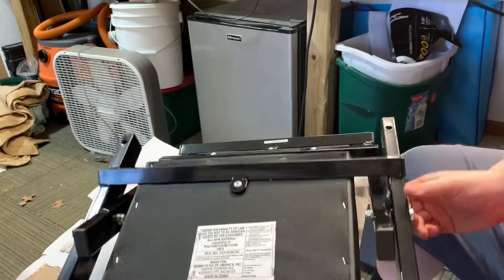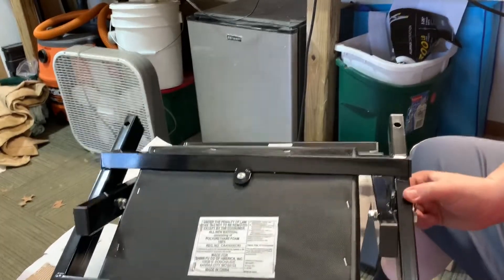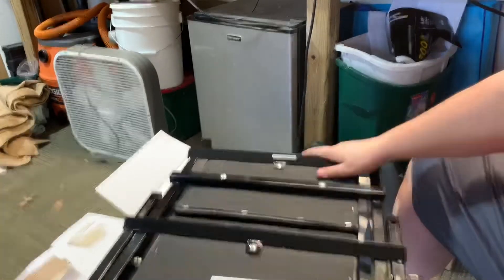You can see it folds there nicely. So now I think we can go on to getting the top piece on.